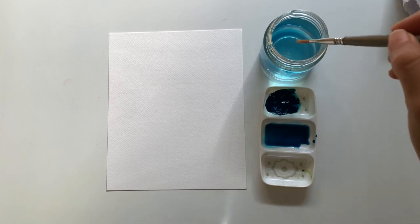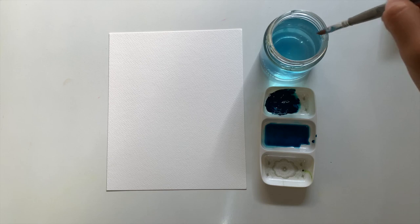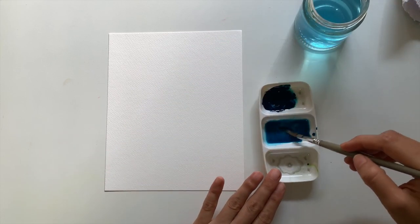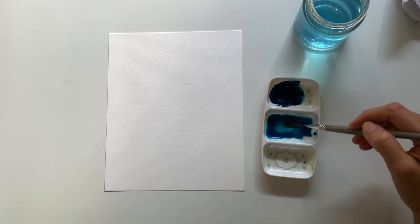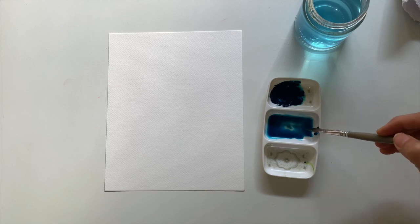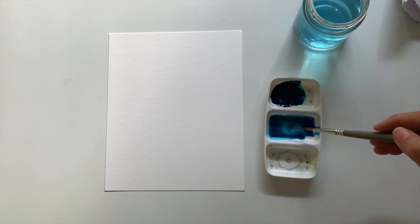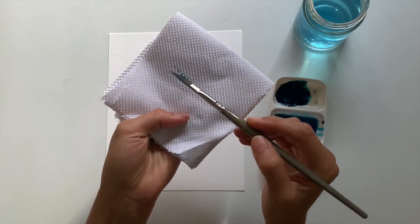The very first thing we have to do is dip our dagger brush in the water, set that aside, and then saturate our brush completely in the water and paint mixture we just created. Now take the kitchen towel and try to remove the excess water.